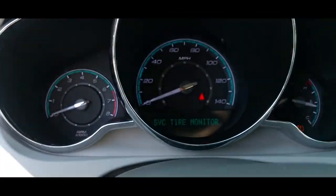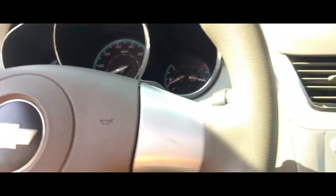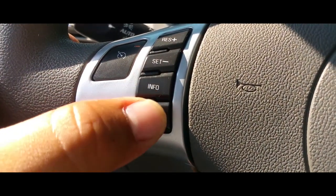I'm going to show how to reset the oil life on a 2008 Chevy Malibu. First thing you want to do is put your key on the second position, and you want to use the info and enter buttons.